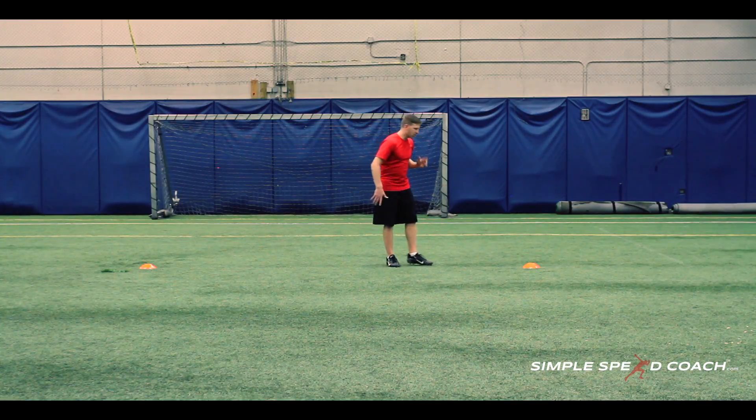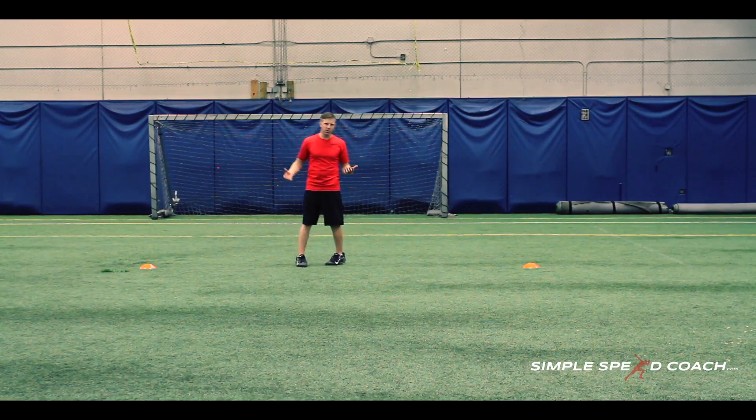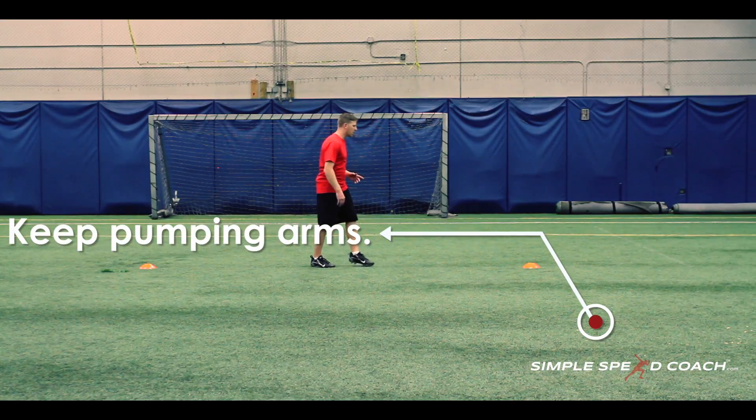What makes that happen is my arms continue to move. If I stop my arms, my opponent knows that I'm stopping. So if I come in and go like this, I'm putting on the brakes — and I don't want to do that. I want to make sure I'm pumping my arms through the cone.